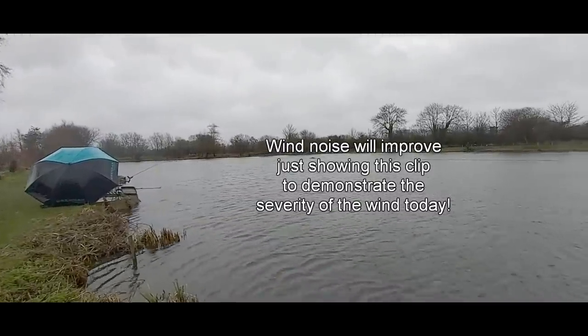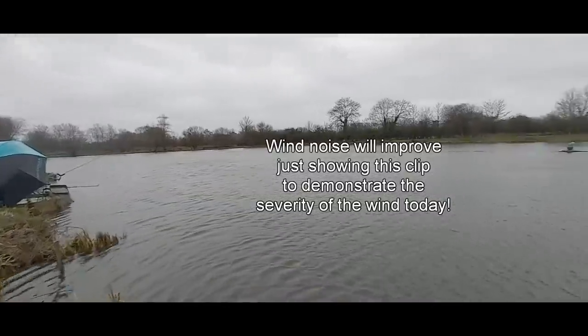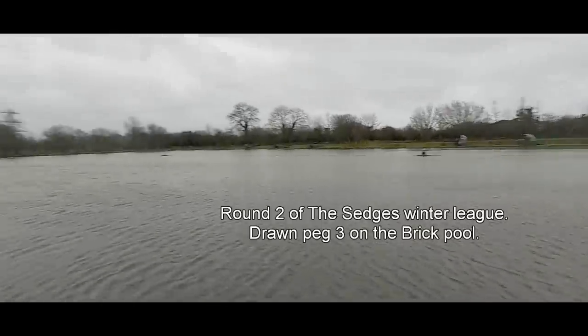Hello everyone, welcome to another Average Angle video. You'll probably get loads of wind noise, my apologies. There's absolutely nothing bad about it — as you can see, it's powered across. This is just a storm.